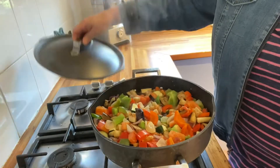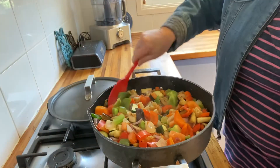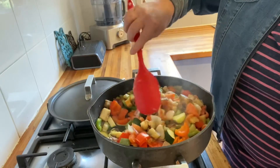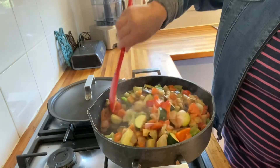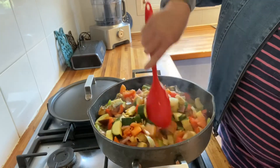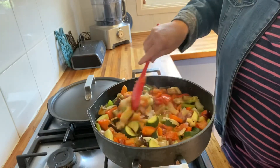10 minutes is up and the veggies are cooking beautifully. Looking at my zucchinis, I think I'll put it on for another five minutes with the lid on, because you want to make sure that your vegetables are cooked through. Five more minutes and we'll have a little look.